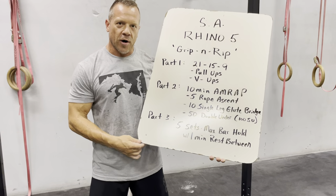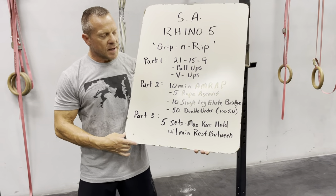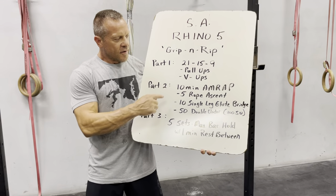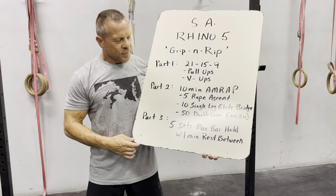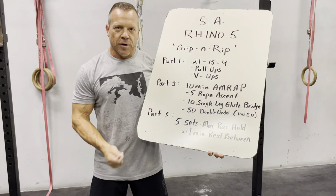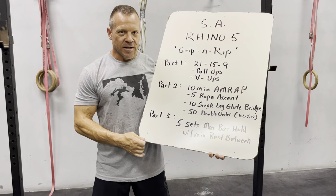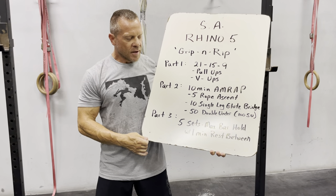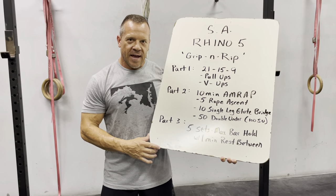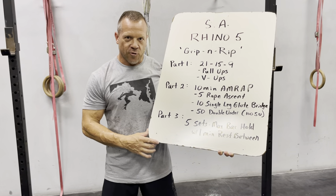A few minutes rest and you'll move to part two: a 10-minute AMRAP. You're going to work for 10 minutes and get as many rounds as possible of three movements: five rope ascents, 10 single leg glute bridges, and then 50 double unders with your rope. If you can't do double unders, you'll do 100 single unders. A few minutes rest and you'll move to the final part, part three: five sets of a max bar hold with one minute rest in between.